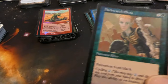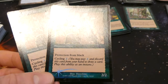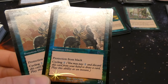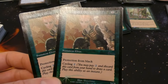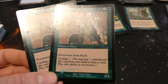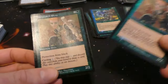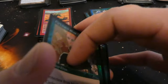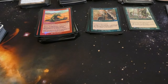Got two foil Darkwatch Elves — uncommon I think, two two by Hazeltine. Two and a green: protection from black and cycling. Murder can't touch it and you can cycle it — pay two to discard this card and draw a card, play it as an instant. Nice two-set of those for an Elf deck. Hard to tell common versus uncommon with some of these sets.